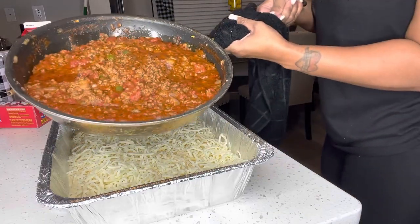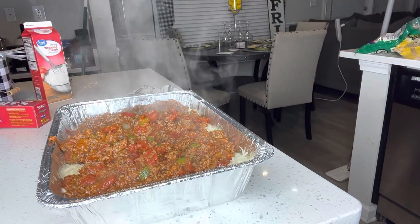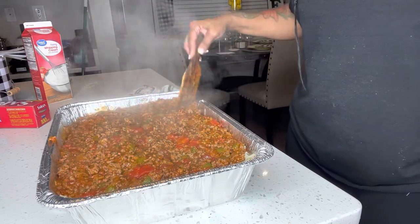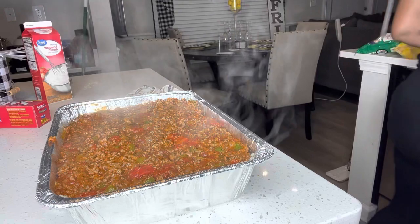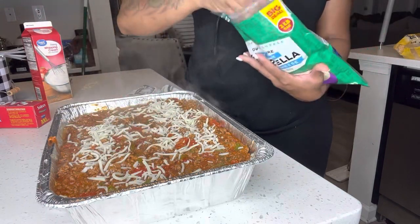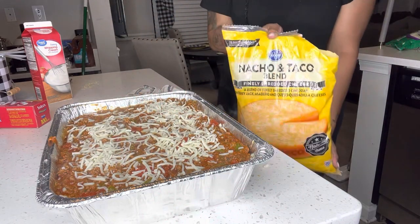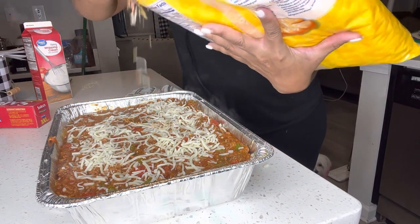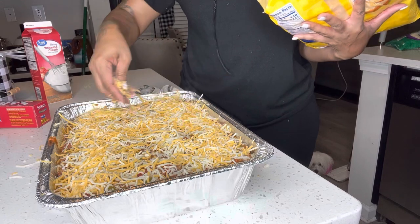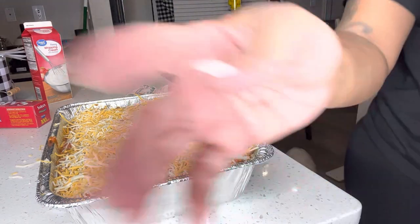Now add your hamburger meat with the spaghetti sauce on top. Do not mix this — just even it out to make sure it's all the way even, but do not mix it because the way it's going to bake it's going to be very good. Top this off with some mozzarella cheese, then add some Mexican blend cheese on top — this is optional, you can just use mozzarella or just the Mexican cheese, it's up to you. Put this in a preheated oven at 375°F and let it get brown on top.